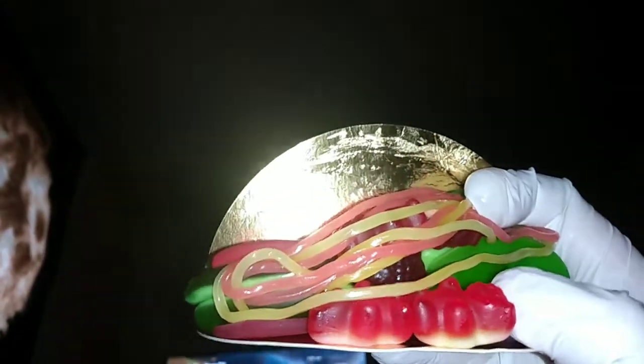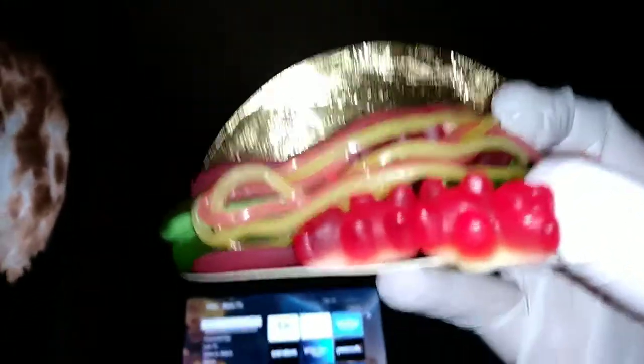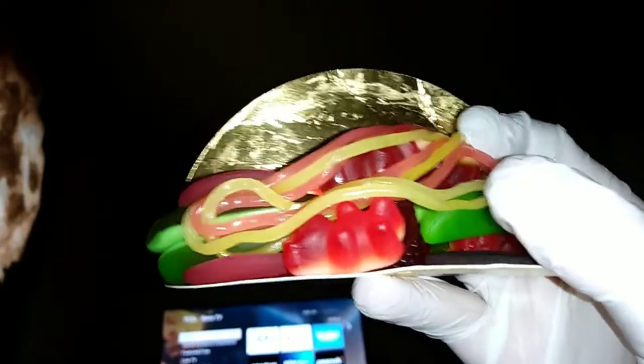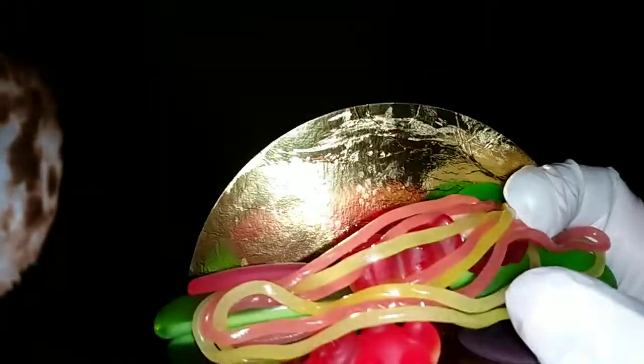They're just ready to fall out. Wow, there's little gummy bears right here — oh no, no, no. A gummy bear just ended up kicking the bucket off of gummy hill. There goes the rest. Well, let's get into this, shall we?